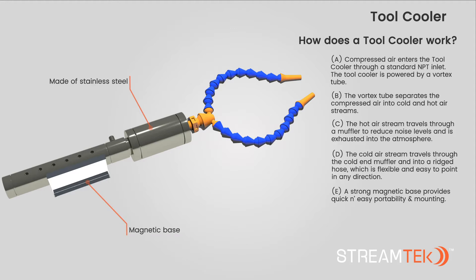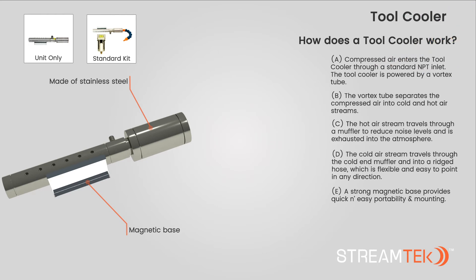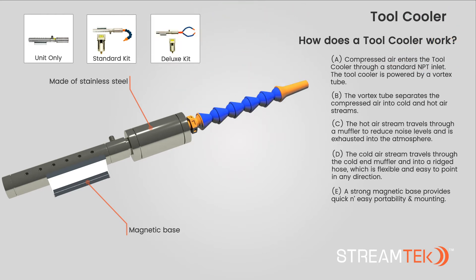We offer three options: unit only; standard kit, including single-point hose; as well as deluxe kit, including dual-point hose.